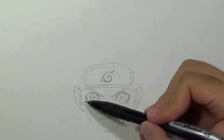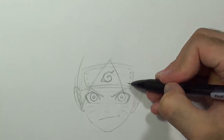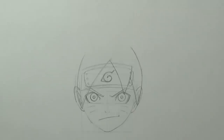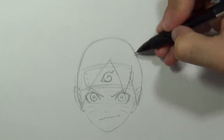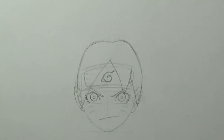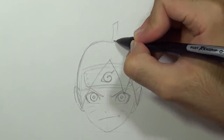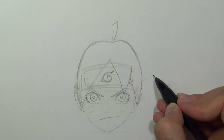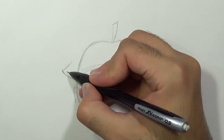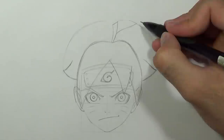Now we can start drawing the hair. I'll start by drawing his three spikes on the front, connect them and give it a nice curve. From that curve I'm going to draw a spike of hair that kind of looks like an apple stem. Then I'll draw three spikes on each side — you can use the guideline to keep the right proportions.